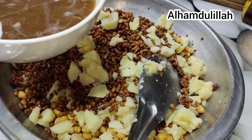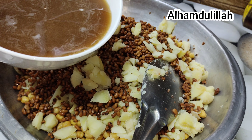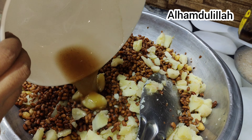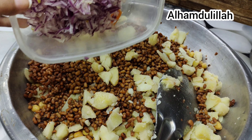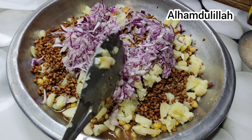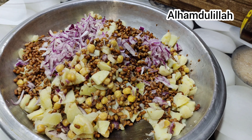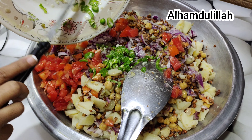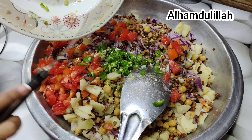There is tamarind water, a little honey — add those in. Then add chopped onion, chopped tomato, and finely chopped green chili.